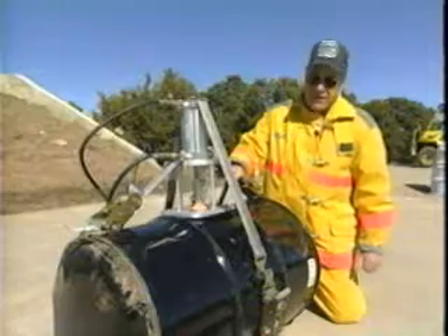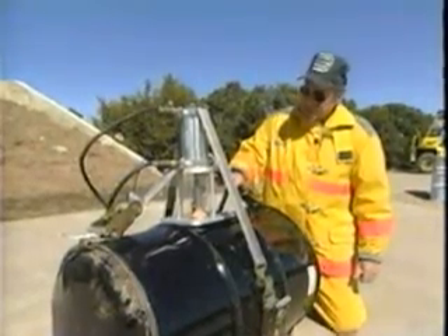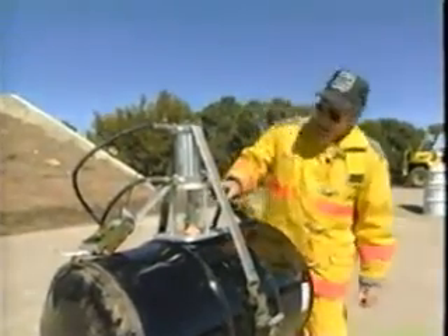At Los Alamos we've developed the remote container sampling device. This device is used to vent bulging or pressurized drums. It's a pneumatically operated device.